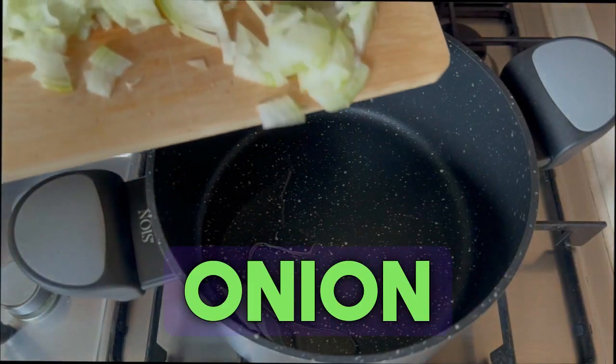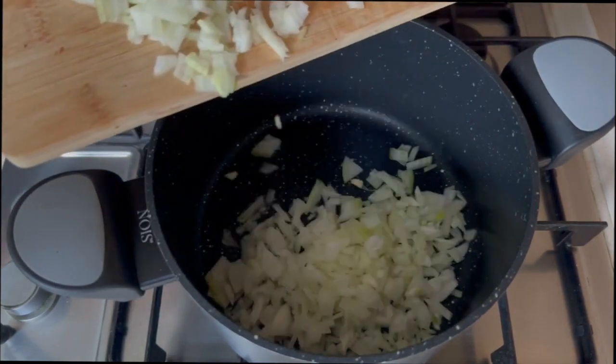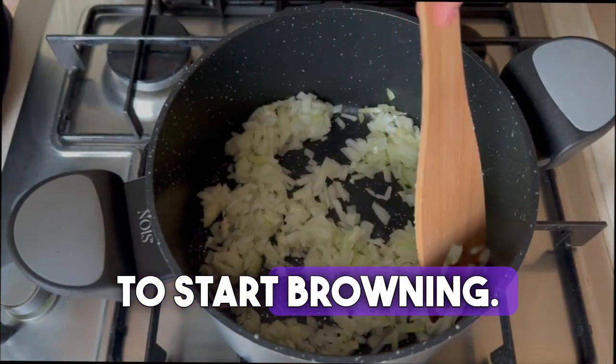Then fry one large onion in oil or butter. We wait for the onion to start browning.